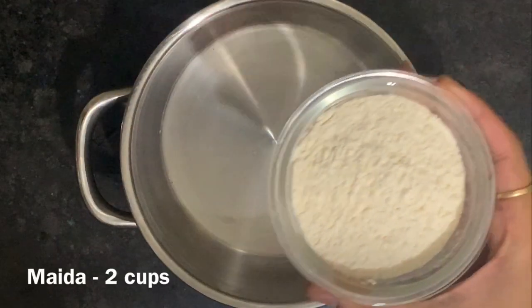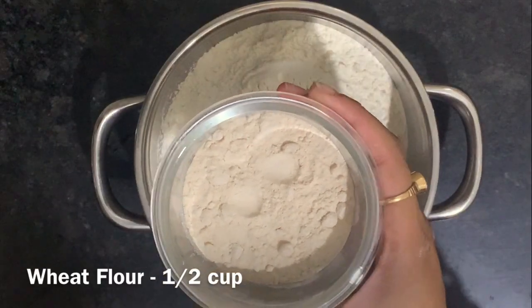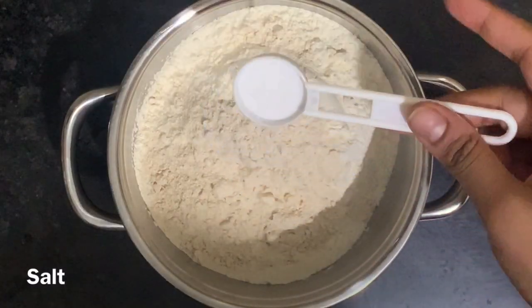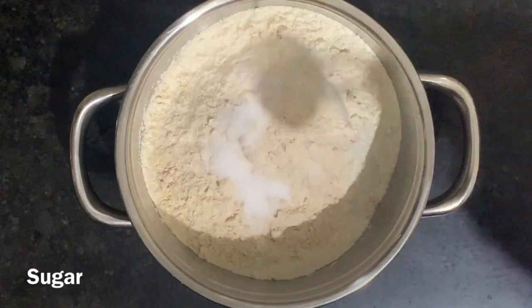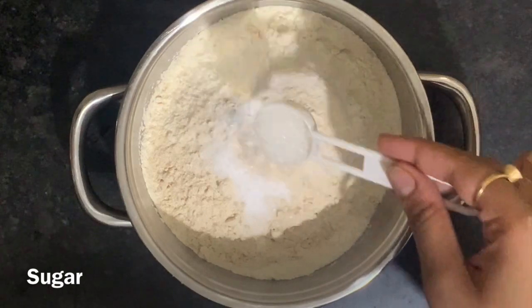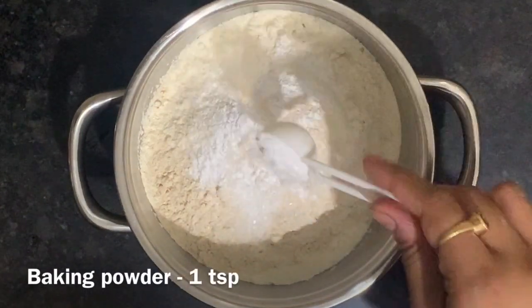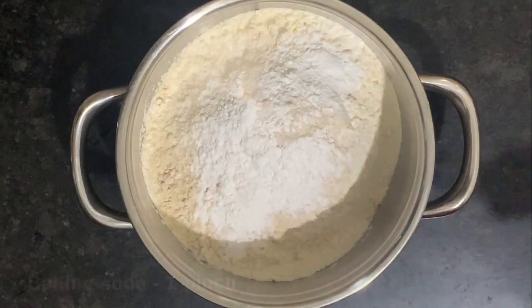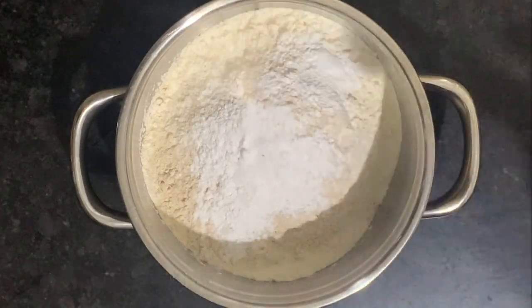We need 2 and a half katori of flour. Add some salt and 1 spoon of sugar. Add some baking powder and 1 pinch of baking soda.